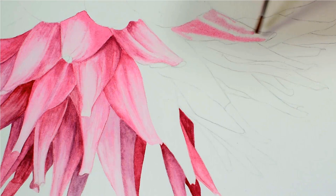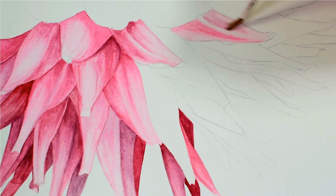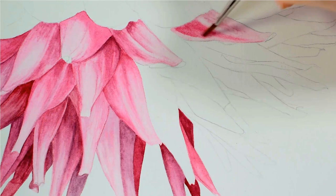And then once I've finished one section I simply turn my paper around and move on to the next cluster of petals and paint them in the same way, and continue like this until I've completed all the way around on my flower.